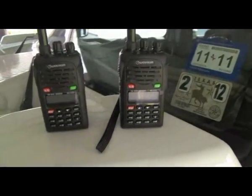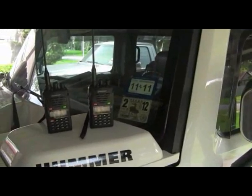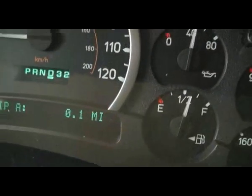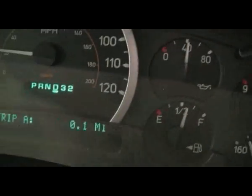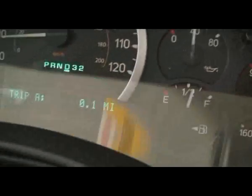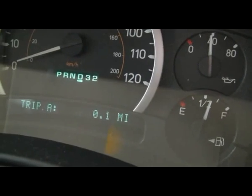We're going to do a little test on it like I said and we'll get back with you. Okay, we're going to check out the range on this Wuxong radio. I just left a friend of mine's house and we're going to see what the range is on the FRS band.